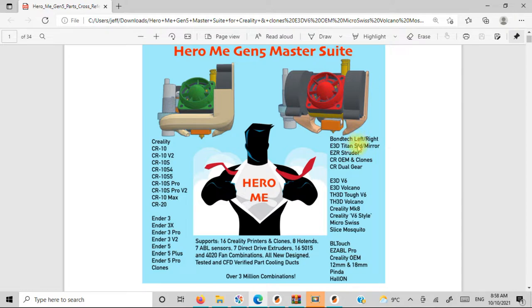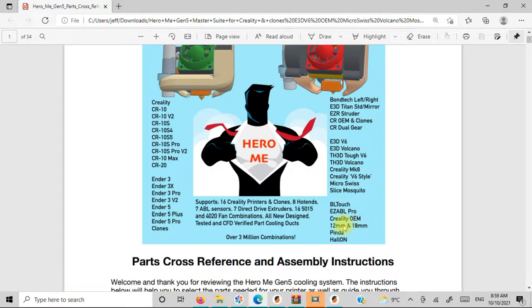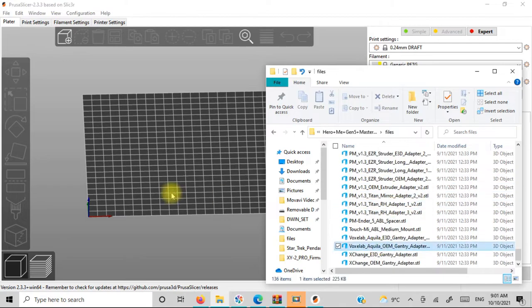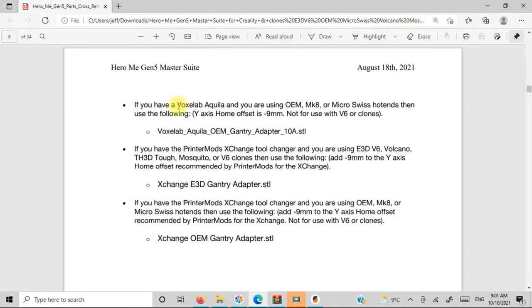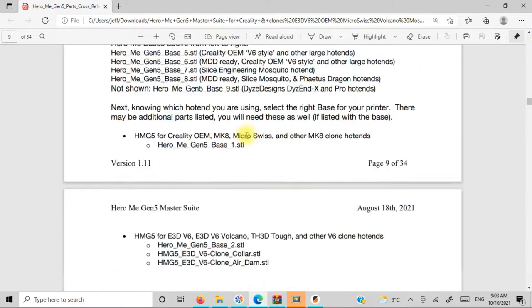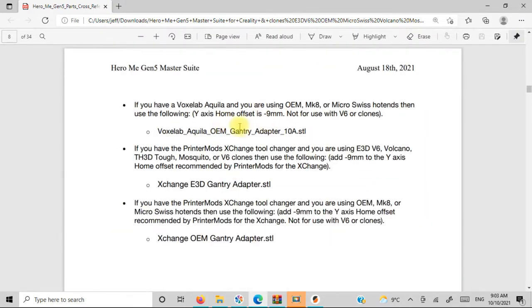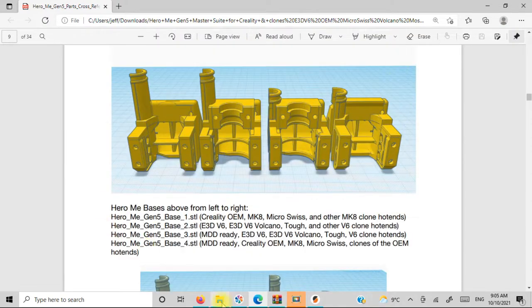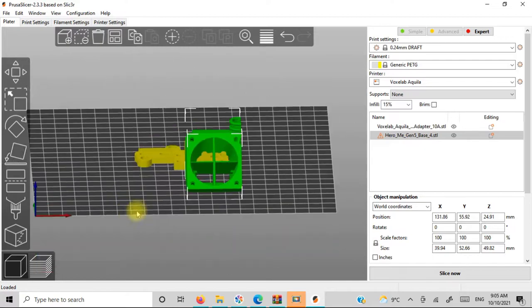I'll provide you a link for Thingiverse in the description. What we're going to do is go through the information in this manual and look up what I need for my VoxLab Aquila with my current configuration — the VoxLab OEM surface with a Gen 4 style base on top of that. I have a 50-15 blower fan, just one of them, so I'm going to use a dual duct on that. I also have the BLTouch, so I'm going to go with the standard mount for that as well — just all the basic stuff to get myself running.